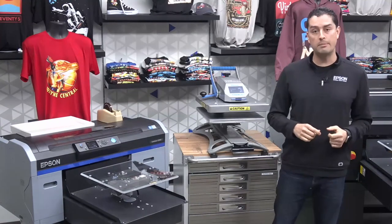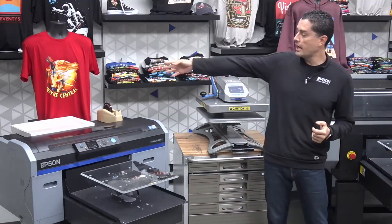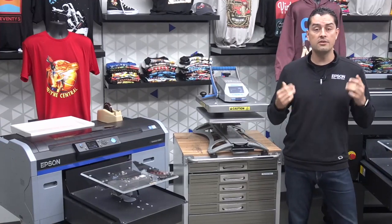What we're working with today is our SureColor F-2100 series direct-to-garment printer. We have some film transfers that we'll be printing on. Why would somebody want to do a DTG film transfer? DTG works great on 100% cotton, tri-blends, and things of that nature, but when you get into some more difficult items to work with, that's where the film transfer comes into play.